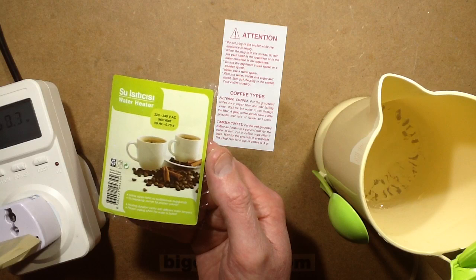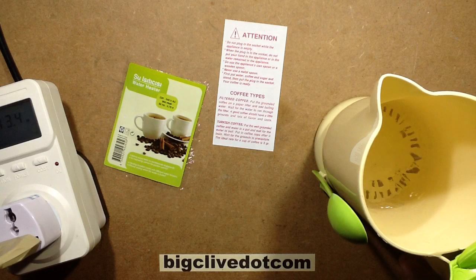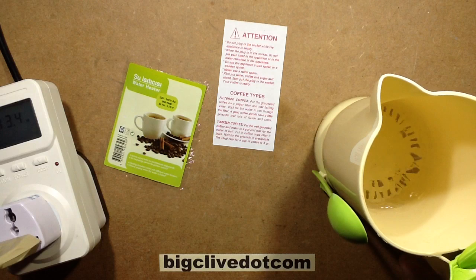It says heating duration varies with different water tempers — please unplug when the water is boiled. Tempers? I guess what they mean is conduction — the conductivity of the water.